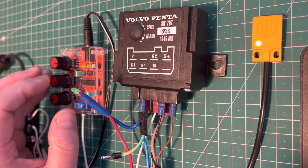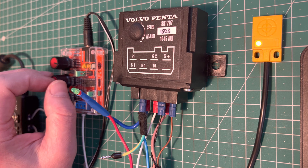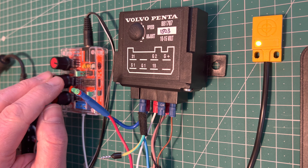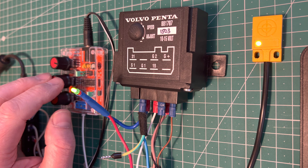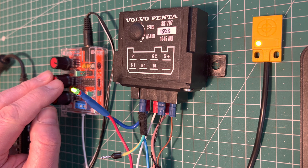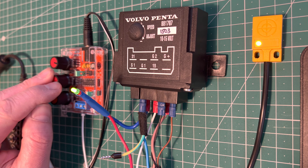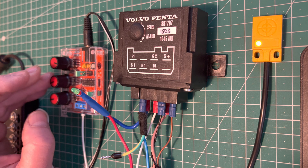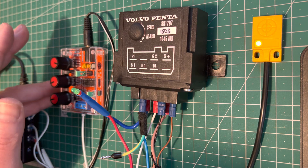Over here, replicating the engine RPM — if I increase the frequency coming from the signal generator, you'll see that the supercharger will light up at a given RPM. There you go, that's lit up. And if I continue to accelerate, you'll see the supercharger light will go out. Slowly increasing it so I don't go too far — there you go, it's gone out. So I'm in the range where the supercharger has cut in and then cut out again.